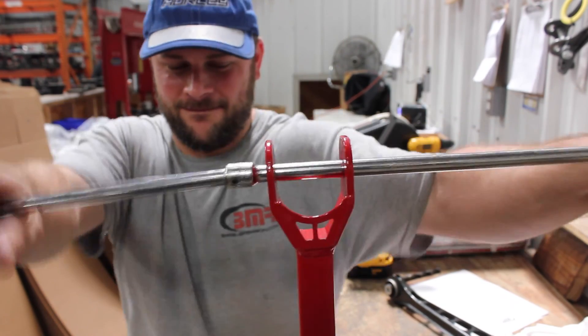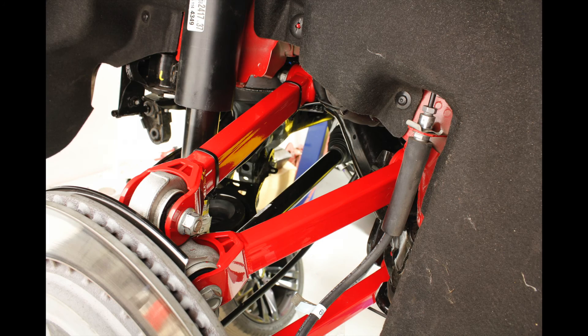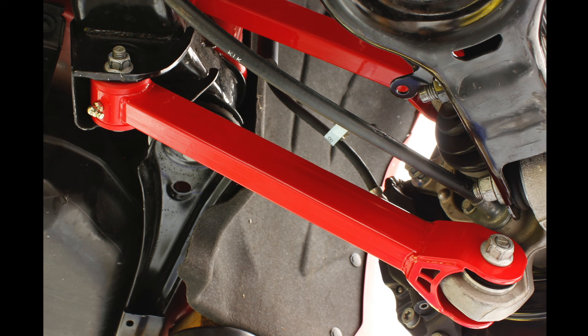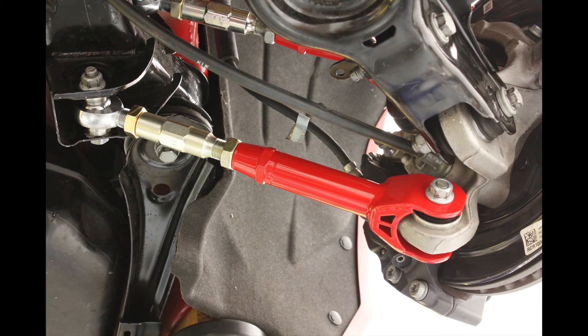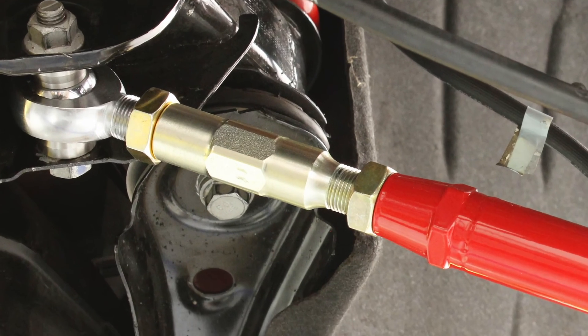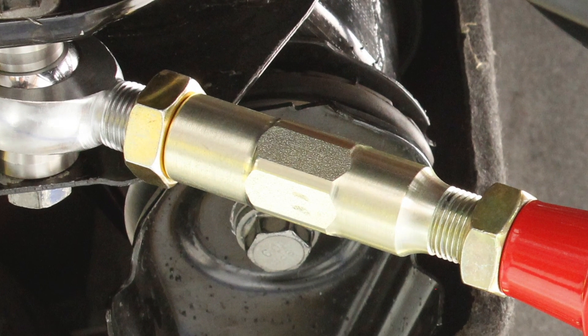BMR Suspension's rear suspension links for the sixth generation Camaro come in three different configurations: non-adjustable links with polyurethane bushings, single adjustable links, and on-car adjustable links. Both adjustable links come with heavy-duty rod ends. The on-car adjustable links feature a heavy-duty CNC machined adjuster which makes alignment changes quick and easy.